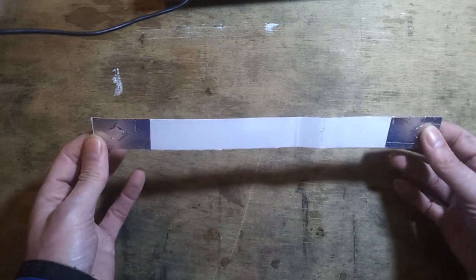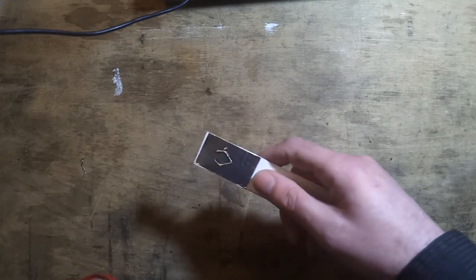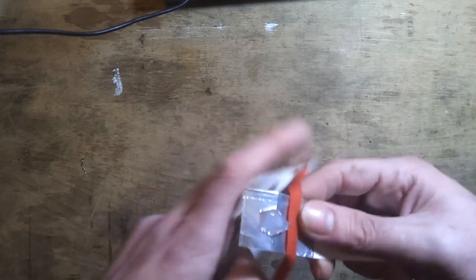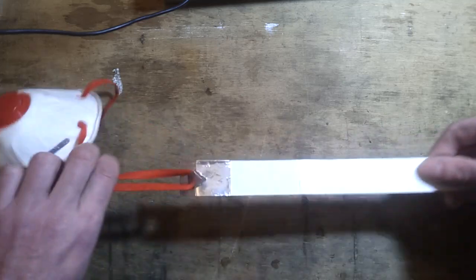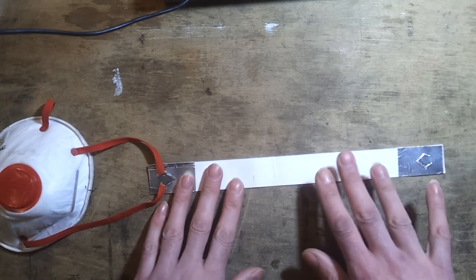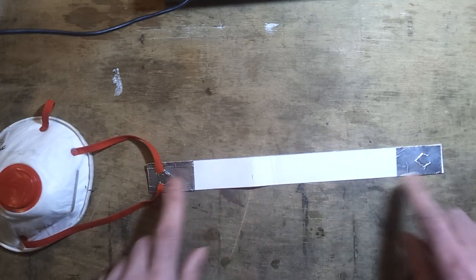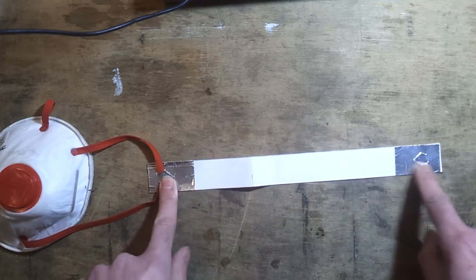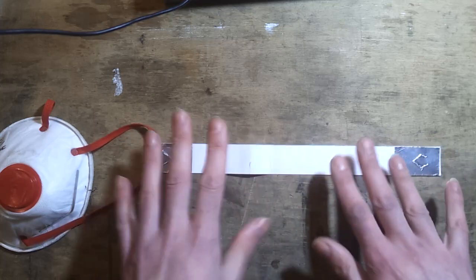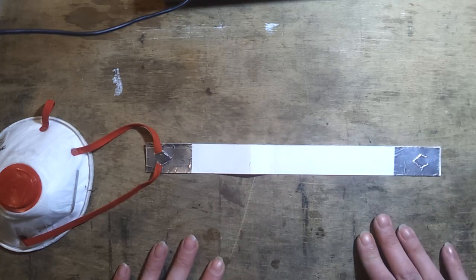Instead, the suggestion is to look at a straight band. A piece of cardboard reinforced slightly with silver tape at the ends actually holds reasonably well. This suggests getting away with a fairly thin plain band with a couple of internal latching points at either end - a more elegant, softer, and more comfortable solution for people to wear all day. That's the direction to pursue.